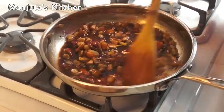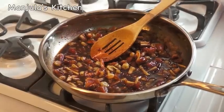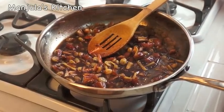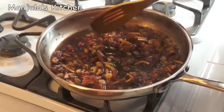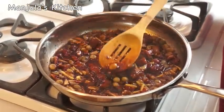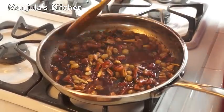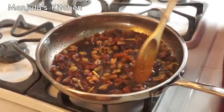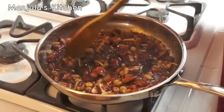The chutney has started boiling, so I am going to turn off the heat and let it sit for an hour so everything is marinated really well. The gravy, as you can see right now, is thin — it will get thick. I can already smell the ginger, cardamom, and cumin seed powder.